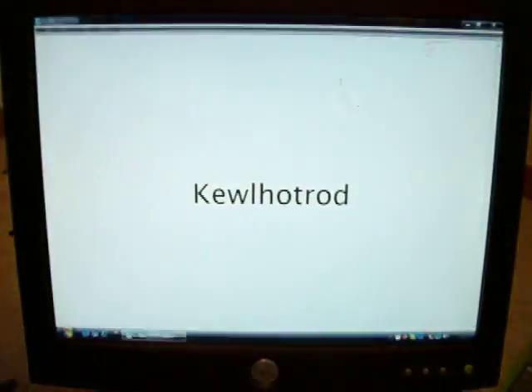Hello there, this is CoolHotRogg from the Acid Mods Forum. I am here to show you a video of a modded PS2.